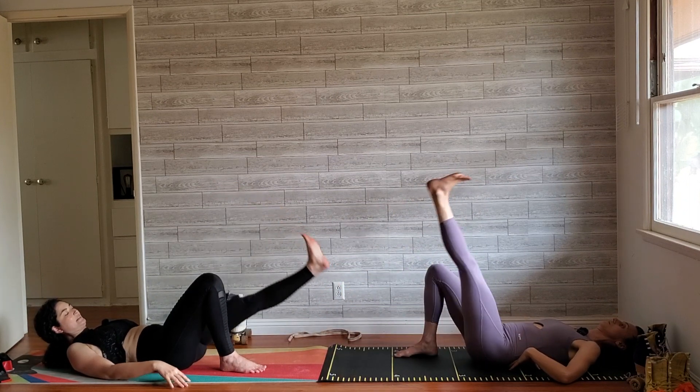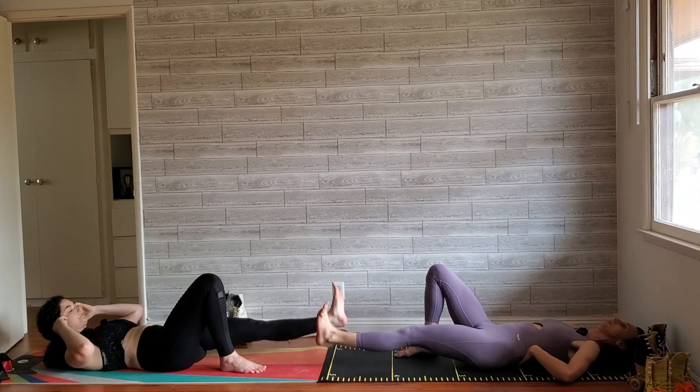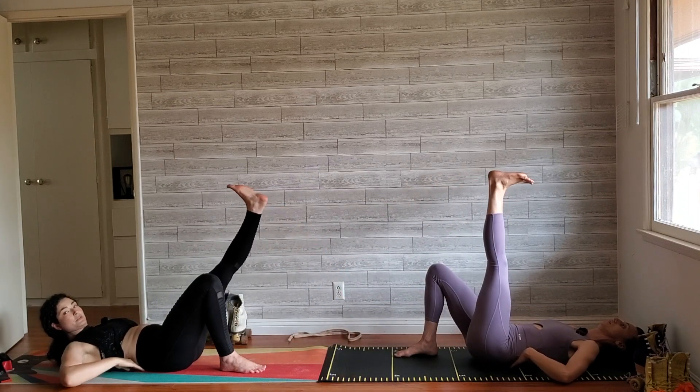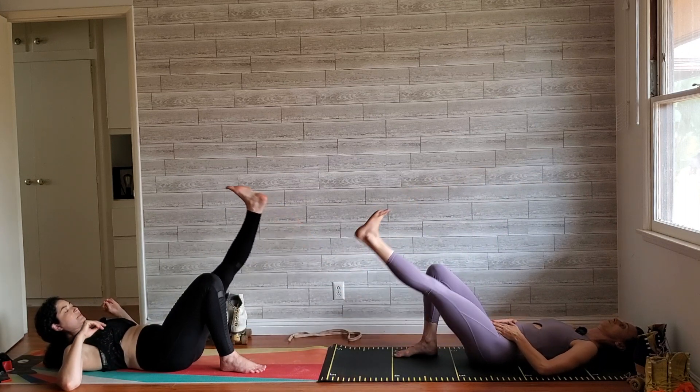Make sure your lower back is hitting the ground. You shouldn't be able to stick your hands under your lower back — you want to create a nice strong back pushing down onto the ground.